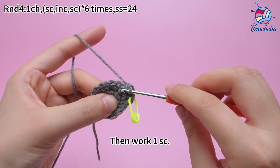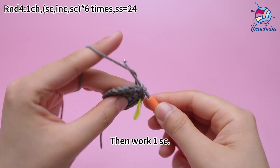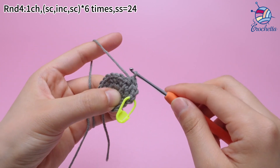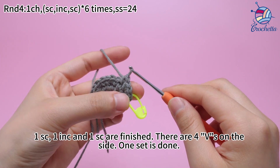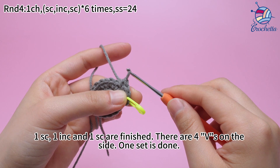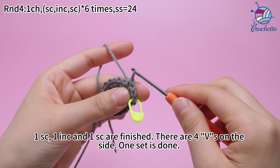Then work 1 sum crochet. Once the sum crochet, 1 increase, and sum crochet are finished, there are 4 V-shapes on the side. One set is done.